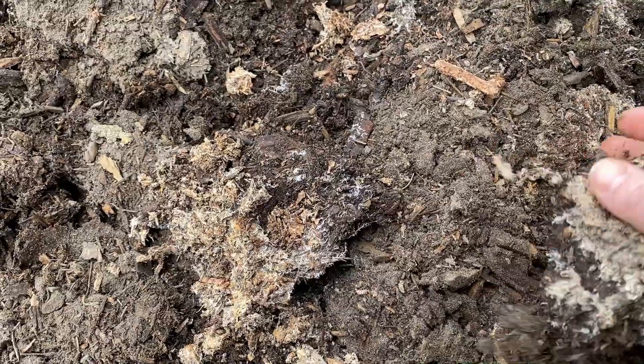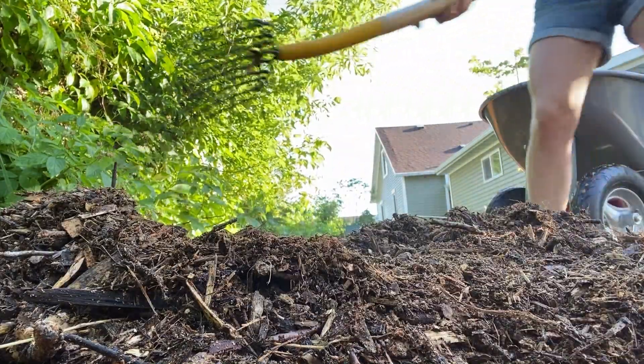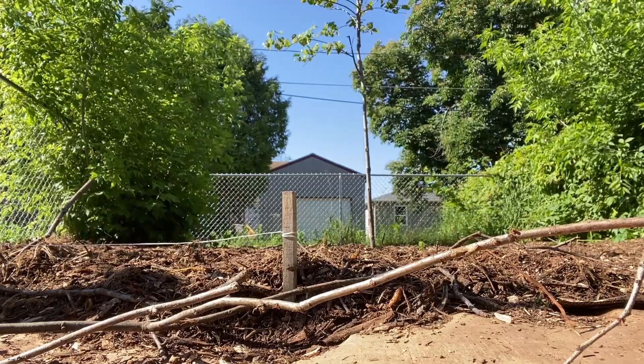The depth of the yard was originally lowest along the fence line, so that is where the bulk of the breakdown needed to happen. In that particular spot, we were trying to build back almost eight inches of organic matter.